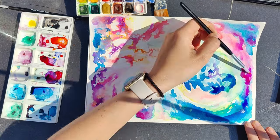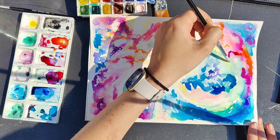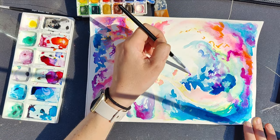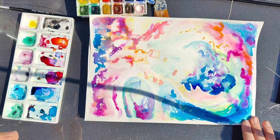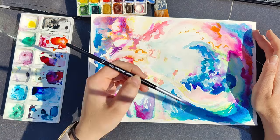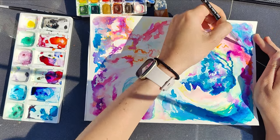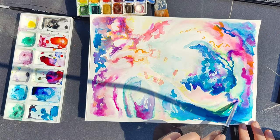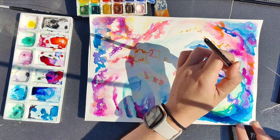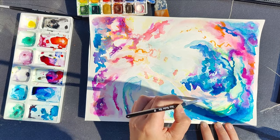I absolutely loved doing this painting — it's probably not the best technically, but in terms of creativity it's just reignited my passion for art again. I hadn't lost it entirely but I felt like I'd been in a bit of a rut for quite a long time. I feel recently that I might be coming out of that rut, doing art for art's sake, and enjoying it a bit more. I'm hoping you might see a little bit more of this sort of thing from me.